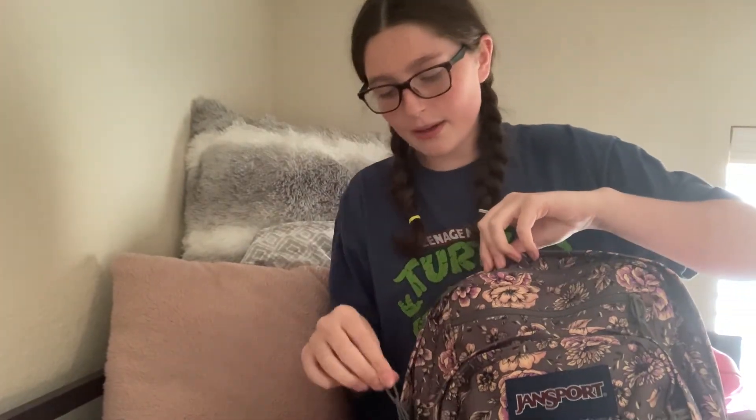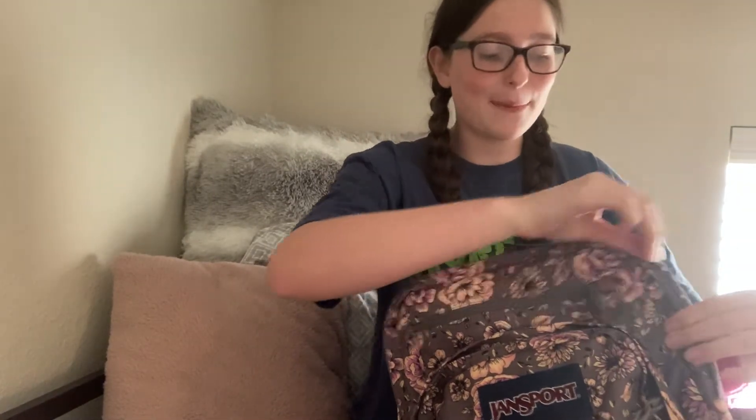Then I have this kind of first large pocket. In here is where I'm going to put my jacket if I bring it to school, because I really don't like lugging it around. And then I also have my lunchbox, because I always forget my lunchbox in classes if I just carry it around. So this year, I'm going to keep it inside my backpack so that doesn't happen.